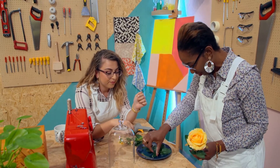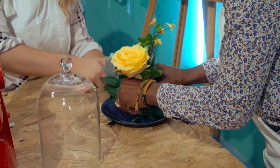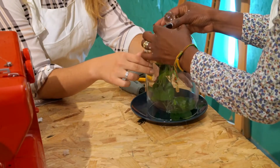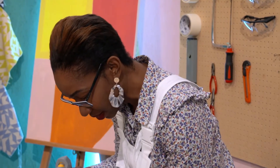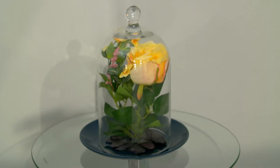I've glued the greenery to the plate. Hold it — glue gun saga. Put all the leaves on there. Using artificial flowers and a glue gun, Sally and Tanisha put the finishing touches to their bespoke ornament — a simple yet effective way to add some colour and keep within budget.